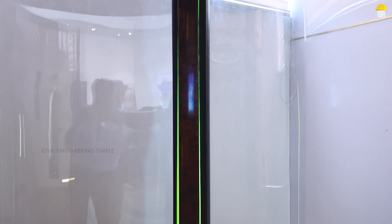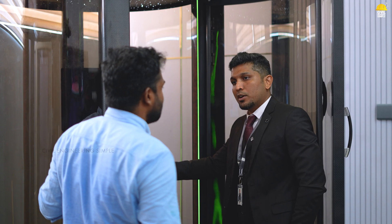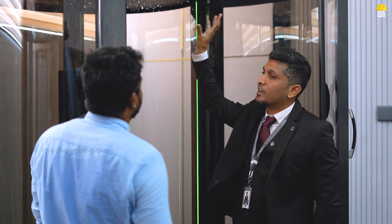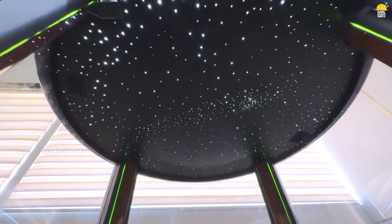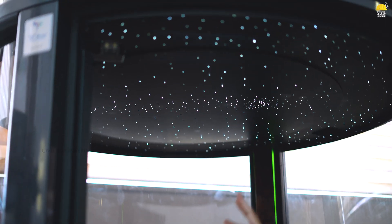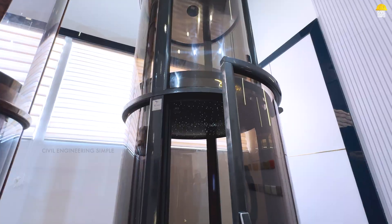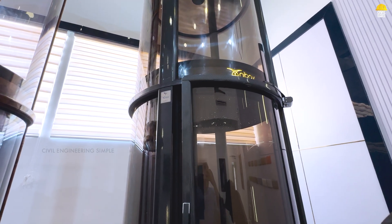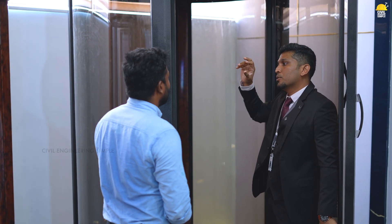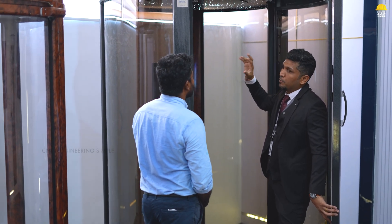We can see the color change. The 100 limited models we have done is the Moonlight Edition. You can see it — that's the same answer. If you look at it, you can see it in Mercedes, Maybach, and Rolls Royce. We have incorporated that into this — everything is done in fiber optic technology.